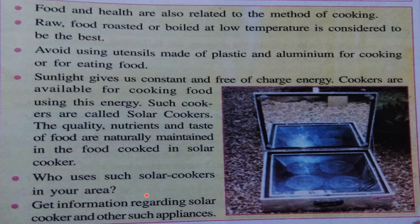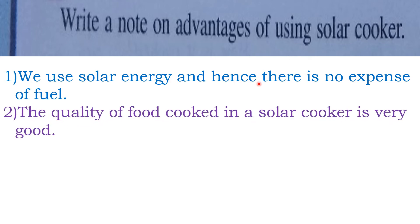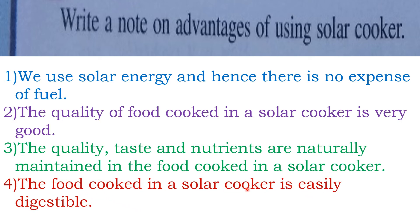Who uses solar cookers in your area? Find out and get information regarding solar cookers and other such appliances. Solar cooker is one good option to think of. The advantages of using solar cookers: we use solar energy, so there is no expense of fuel. The quality, taste, and nutrients are naturally maintained. The food cooked in a solar cooker is also easily digestible. That's why we should use a solar cooker.